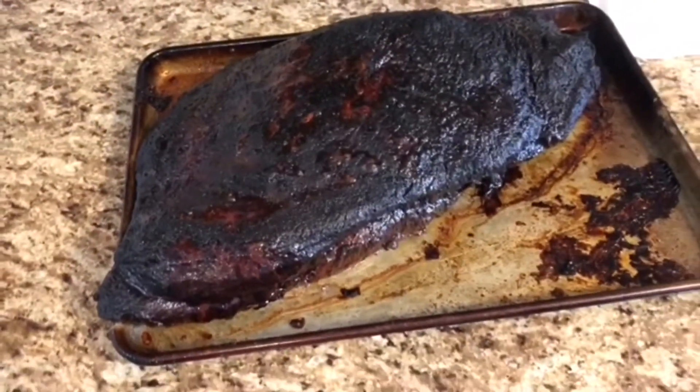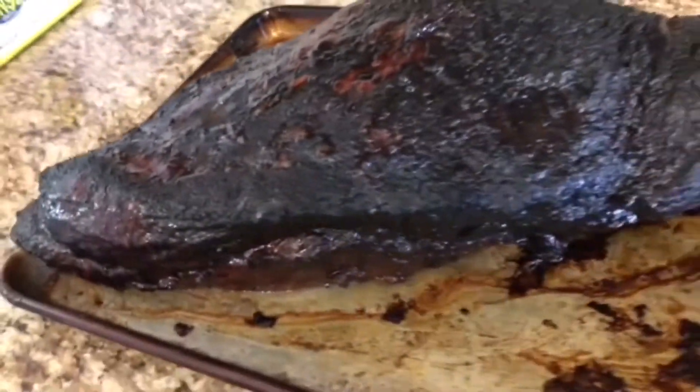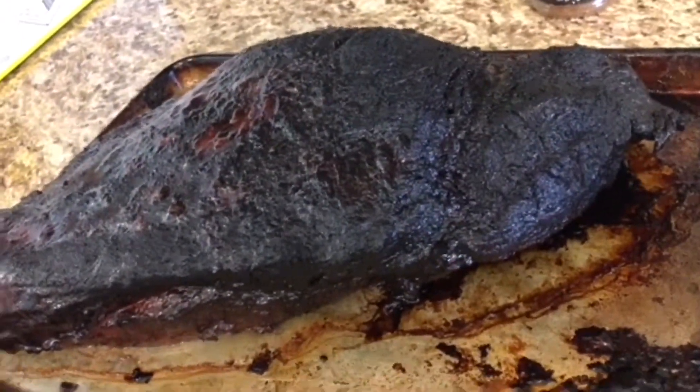By the way, this is exactly how the brisket should look — that's not burnt. That's exactly what you want. That's the crust. That's the bark.